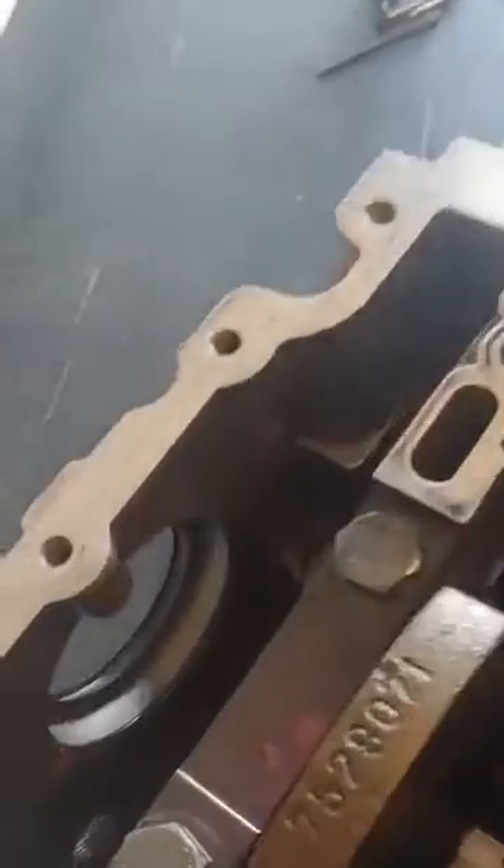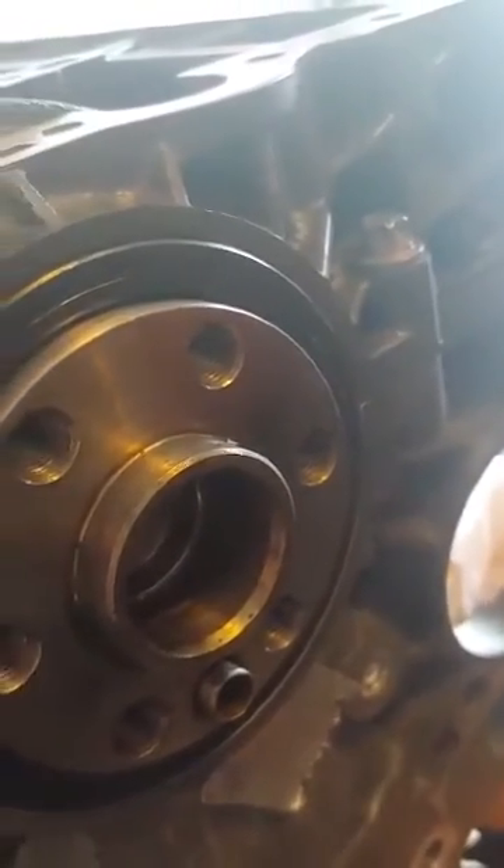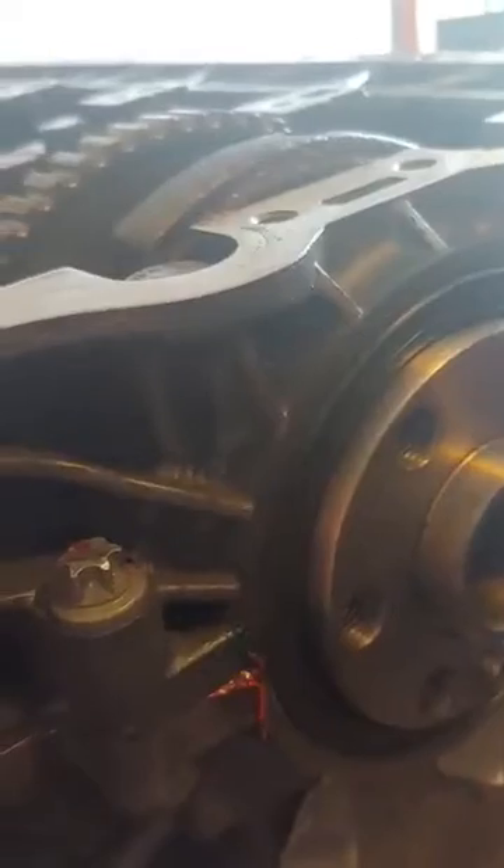So far it looks good. It leaked out in the right places all the way around and it leaked out on the back. So I think it's going to seal. This is experimental because I really don't want to deal with that injection tube again.